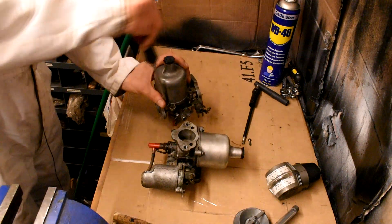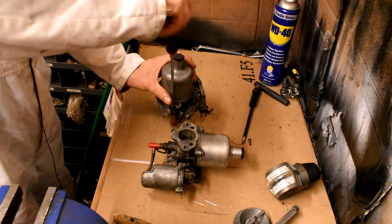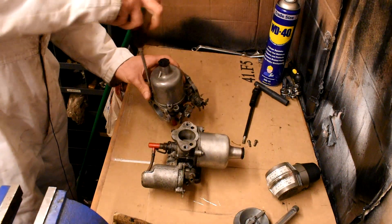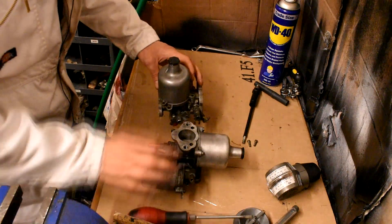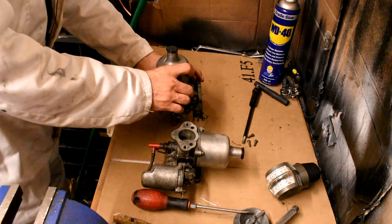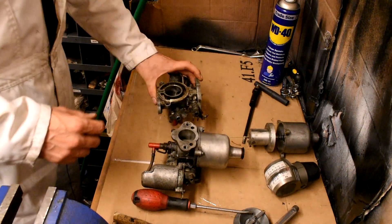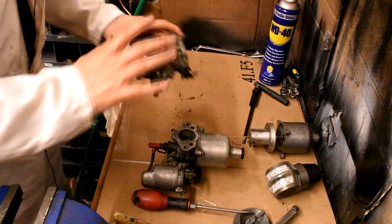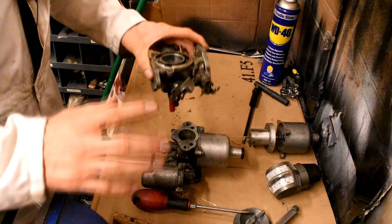You can only refit the dashpots one way, so you don't have to worry about them going offset when it comes to refitting. With the dashpot removed and put to one side carefully — you've got to remember with all fuel systems, cleanliness is key. You must always be clean and thorough with them because a little bit of dirt can cause a lot of grief.